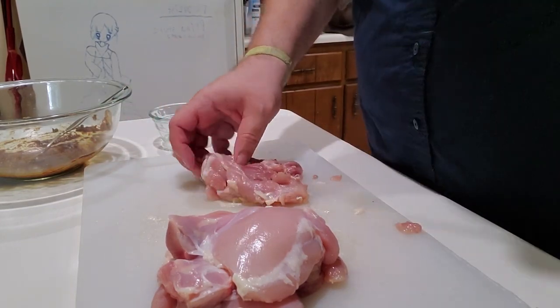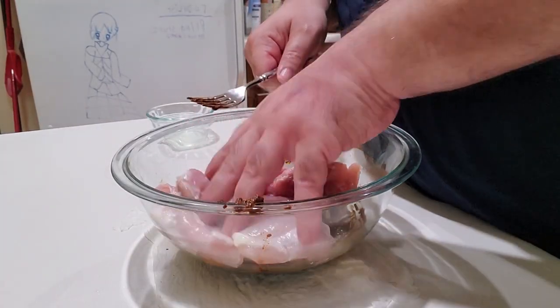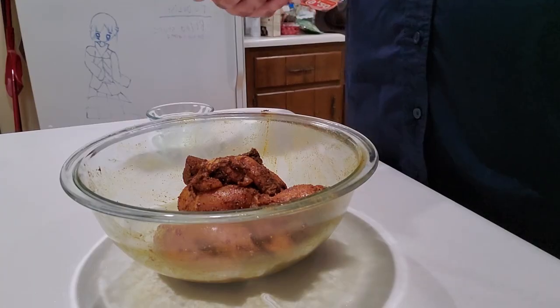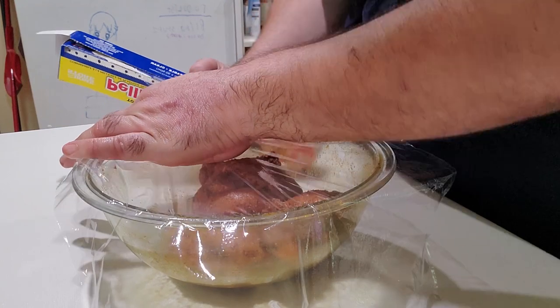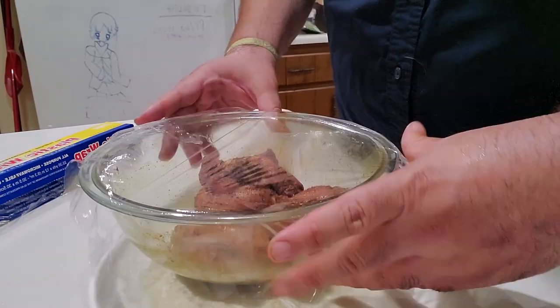Once you've taken off the skin, removed all the excess fat, and deboned the chicken, go ahead and put it in with that wet rub you made. Mix it around so all of it is covered, then wrap it up and put it in the refrigerator. You could go ahead and cook it right now, but like with most things, it's better with time. I would try to give it no less than four hours, but preferably overnight.